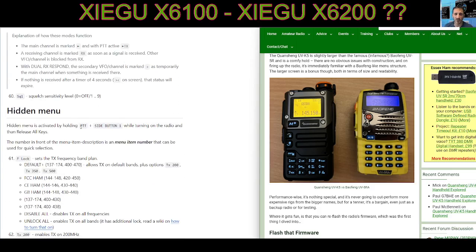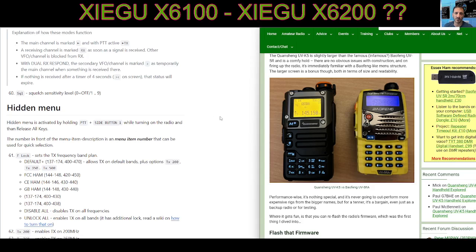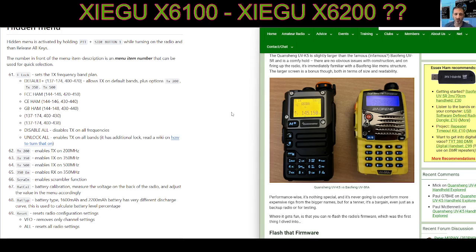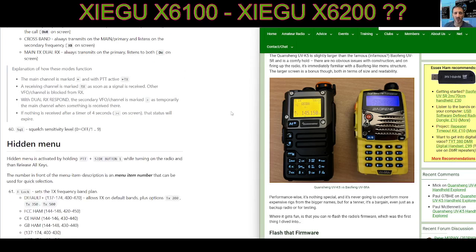The hidden menu is here. To access it, hold the PTT and the side button while turning on the radio, and you get the hidden PTT — which is a question I'm asked a lot. There are a lot of settings there as well.